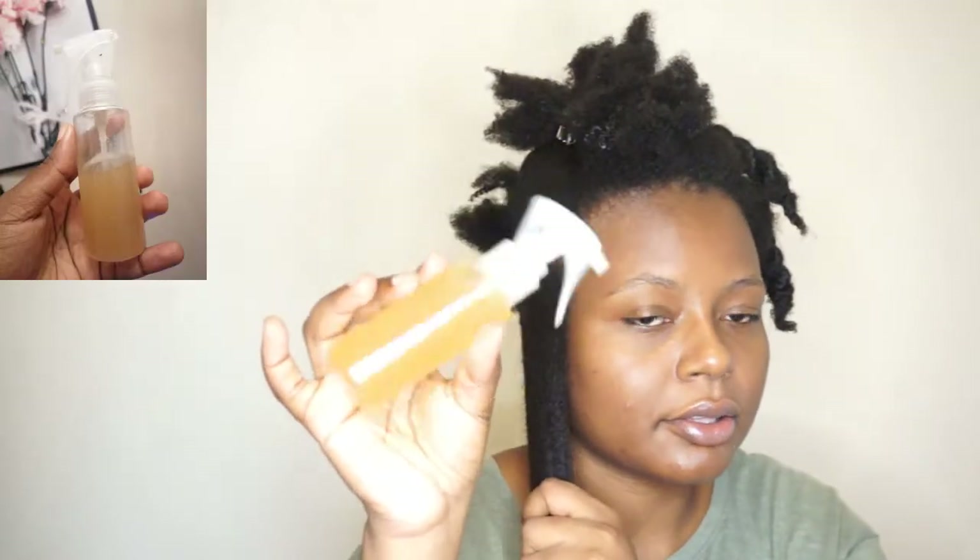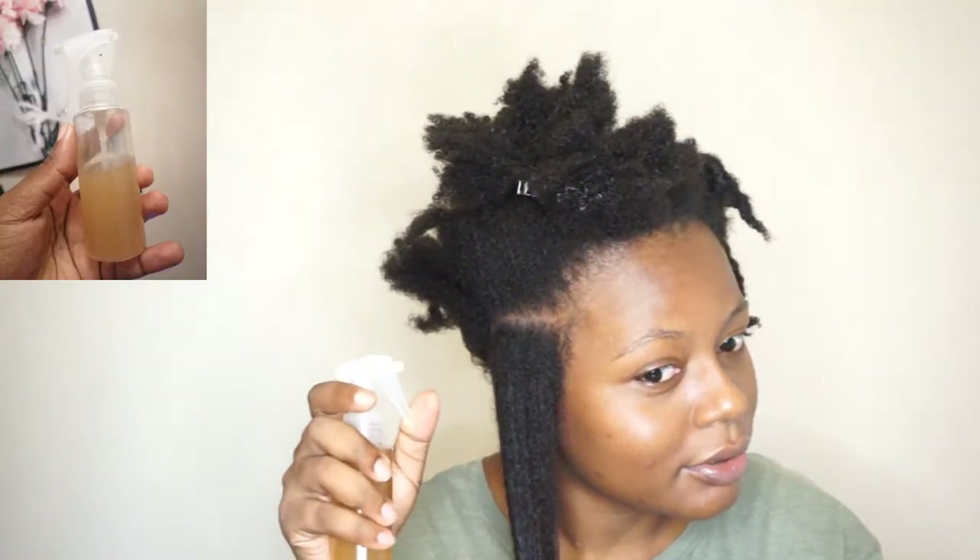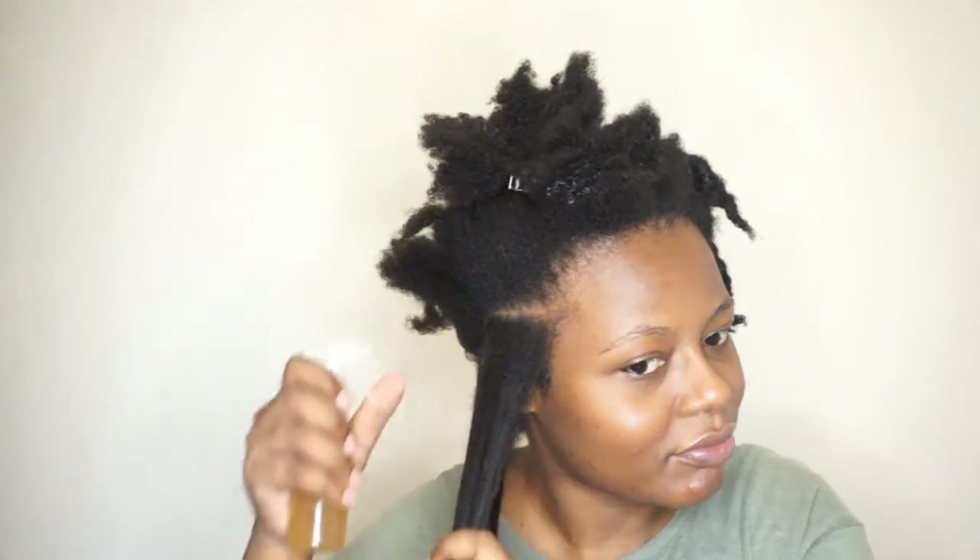I'm parting the hair — this is me realizing I should have zoomed in. Starting off with the hair spritz, I'm gonna spray that on my hair first. As you guys should know, water is the moisturizer, not all these products that you use. It is the water that is the moisturizer. I like to spray it in and massage it in, and then after that I go in with my whipped butter mix.